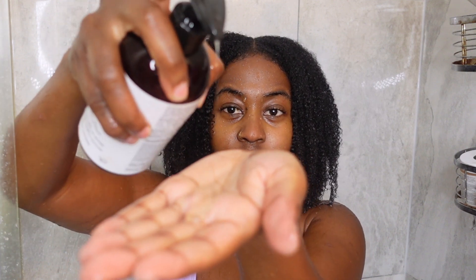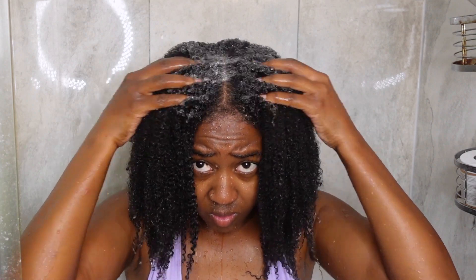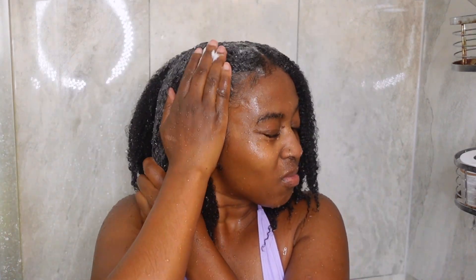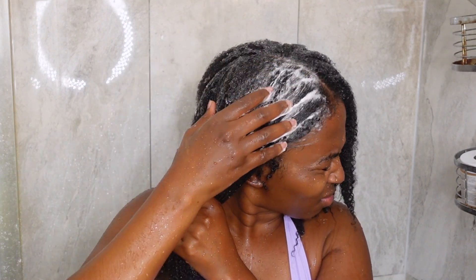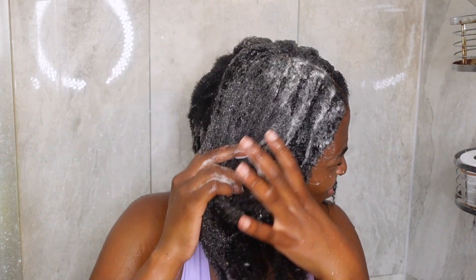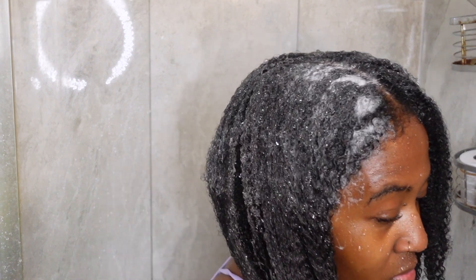It's time to shampoo, and I'm using TGIN's Miracle Repair Strengthening Shampoo. This stuff seems to clarify my scalp without stripping my hair — it leaves my hair feeling very clean but also moisturized at the same time. I like to focus the shampoo mainly on my scalp first and then bring it down to the rest of my hair. I know natural girls be sectioning their hair, but I personally don't feel like I have to do that.